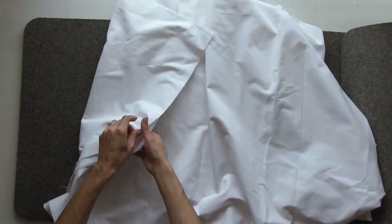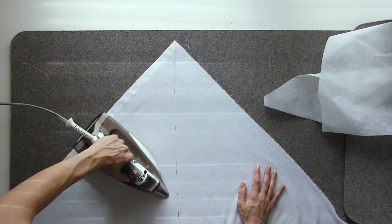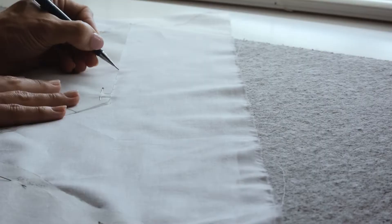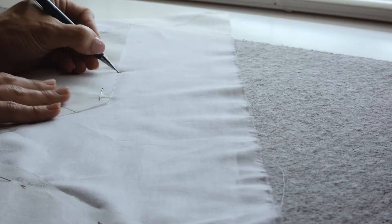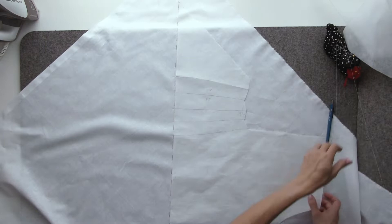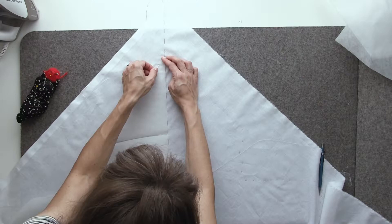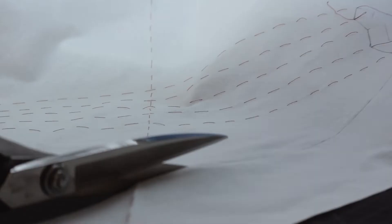Now that we have the front and back pattern pieces ready, let's repeat the whole process all over again — if you have the patience. But this time I'll actually sew the entire and hopefully final mock-up together. When tracing a pattern on bias, it's a good idea not to fold the fabric in half right at the center front or center back, but rather trace one side, flip the paper pattern, and then trace the other side. Fabric shifts — it really does — and you want both sides to be identical.